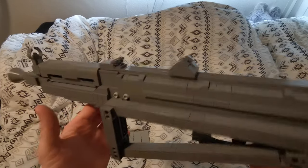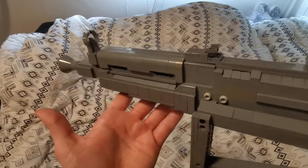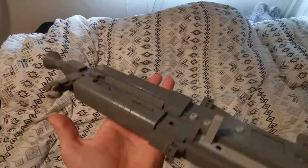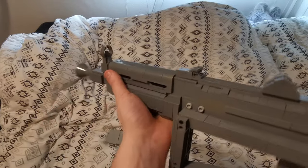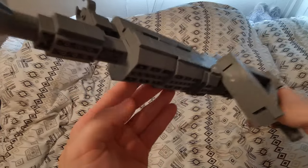I actually have no idea what the purpose of the three-sight arrangement is, to be honest. Here we have the handguard — I had a whole lot of troubles trying to find any design that would actually look nice and also feel comfortable.